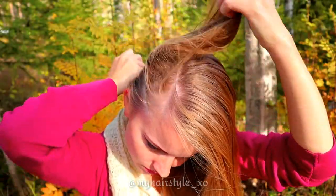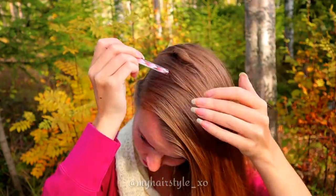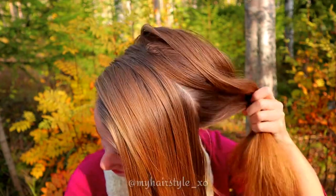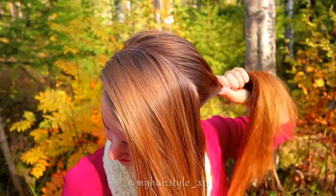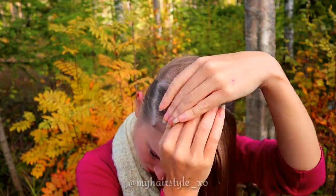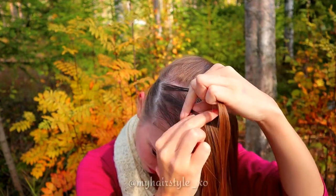For the second style, create a side part line. Then create a part line from one side to the other. Put the rest of the hair away and out of the way. Beginning the Dutch braid: take some hair and separate the section into three pieces.